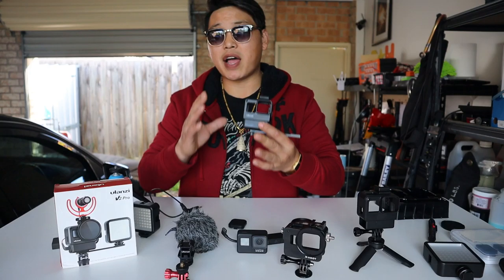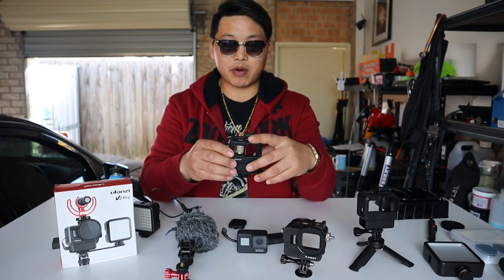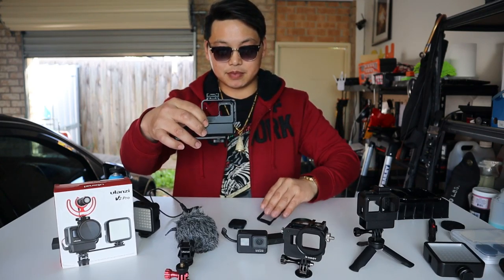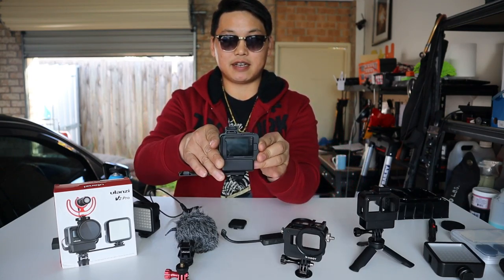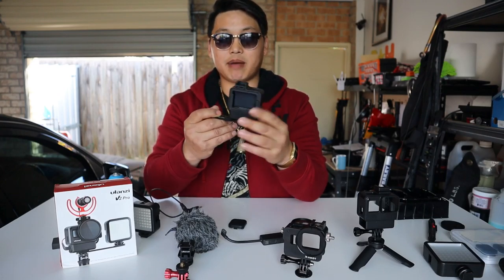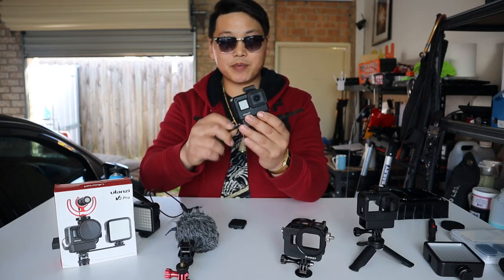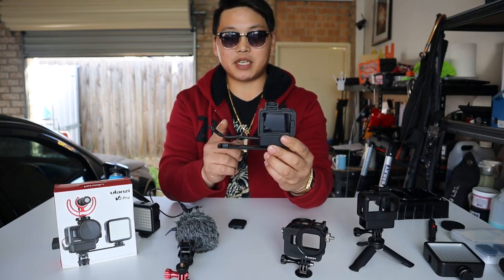Now I'm going to put together the whole setup to show you just how well thought out it is. I have my mic adapter and my GoPro Hero 7 Black. To add the GoPro into the case, press on the small square tab, slide it out, push your GoPro in, then replace the backing piece and push it in until it locks. As you shake it there is no free play — that's exactly what you want, so it doesn't rattle around as you're filming.